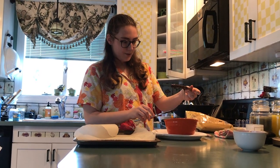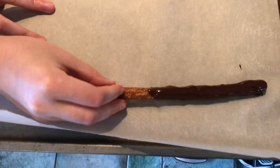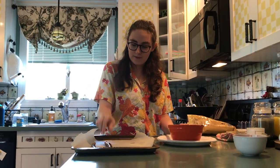With the chocolate on the wand — with just a little bit of pretzel left — we're going to put this on the parchment paper and let it cool. And that gets to hang out. Now we have another chocolate wand, right there.